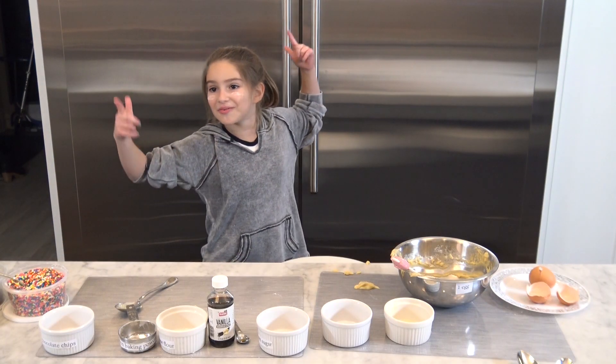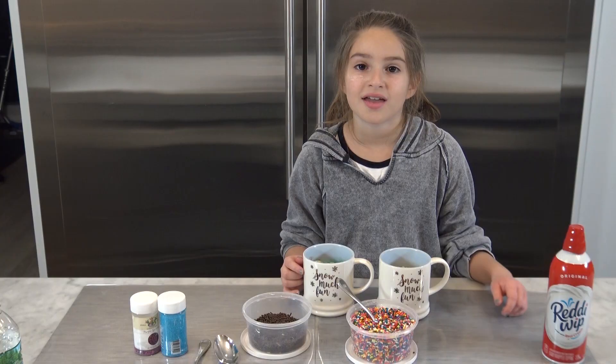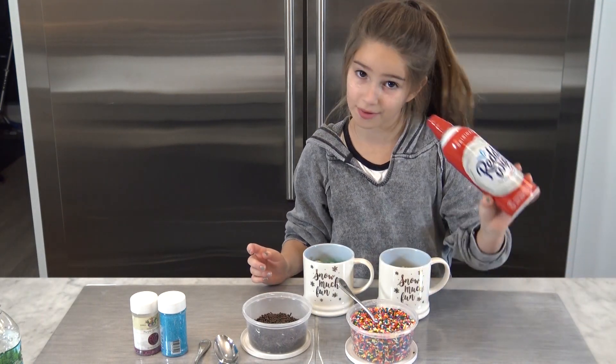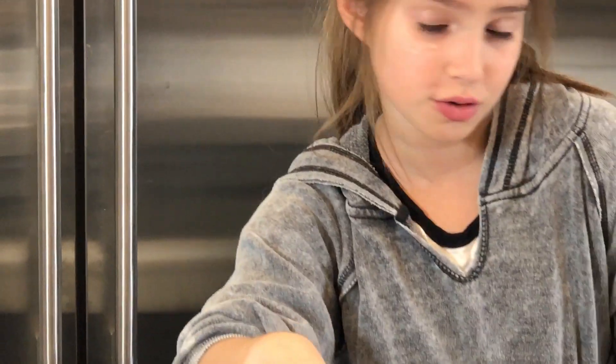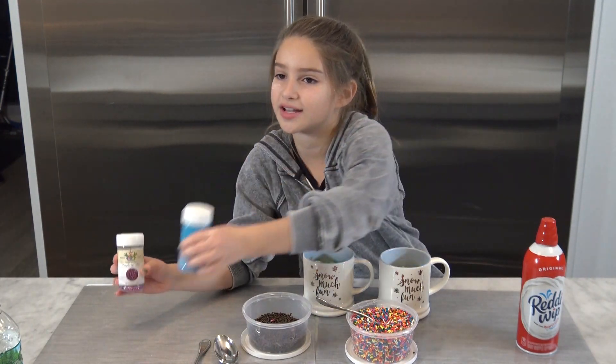After that you get to decorate, which I think is the funnest part. I'll check back in with you when it's done. These smell so good! We need to check them with a toothpick to make sure they're fully baked. It is decorating time! We have some whipped cream, colorful rainbow sprinkles, some chocolate sprinkles, blue sprinkles — these are my favorite because they're really crunchy — and then we have some purple sprinkles.